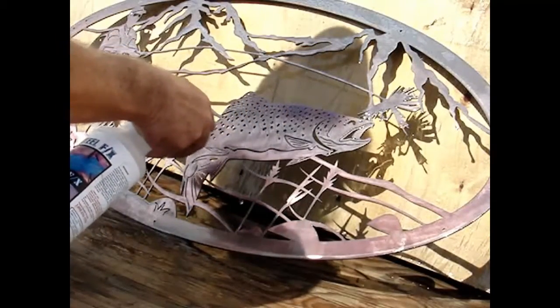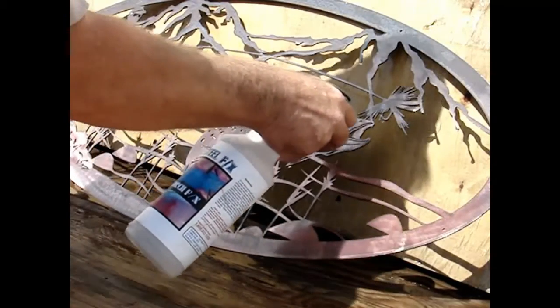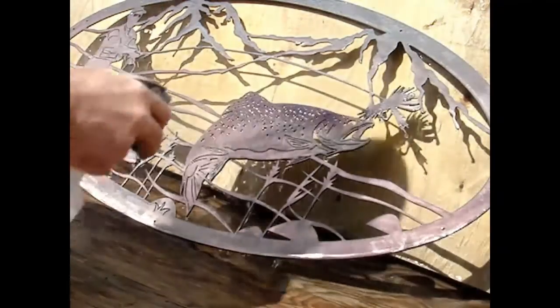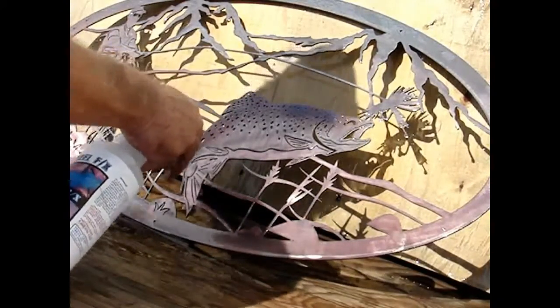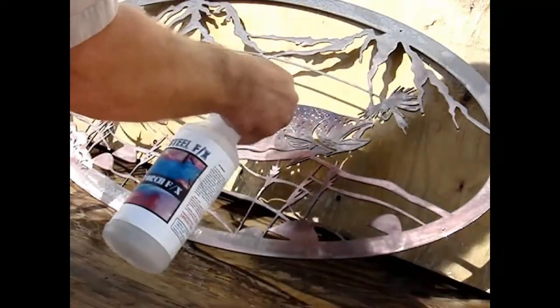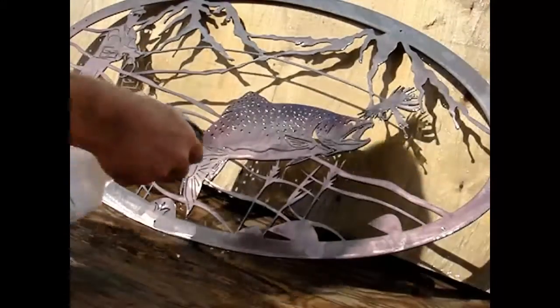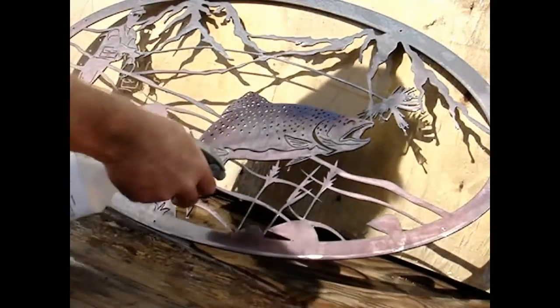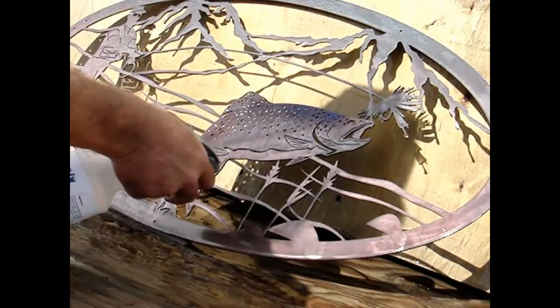Do not go over the same spot of blue more than once or it will tend to flake off. Just move around using your nozzle very close to the surface with short repetitive strokes. You develop a finesse for it. It's very important to hold your nozzle close to the steel, and you're not doing a full pull on that trigger either — just very, very light little squirts.